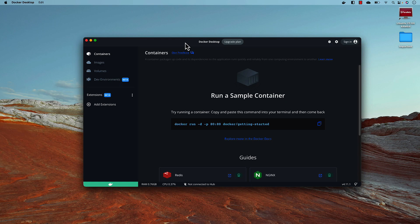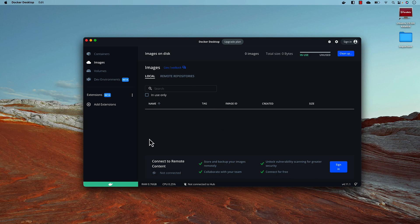We'll try to see if the x64 image works or not, and if it doesn't work, then we'll see how to run the experimental Selenium Grid on the ARM-based processor and see how much faster it is. At the moment you can see I don't have any images in my Docker Desktop — no images downloaded yet.